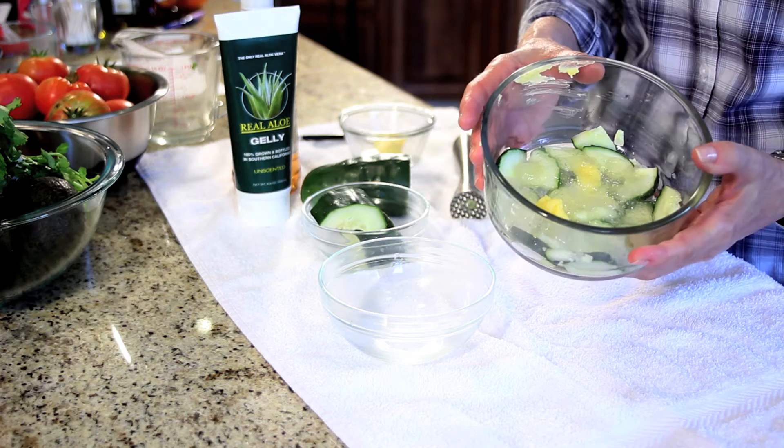So this is your concoction, and you want to throw that into a blender or food processor. Apply it liberally to clean, dry skin and let it sit for about 15 minutes.